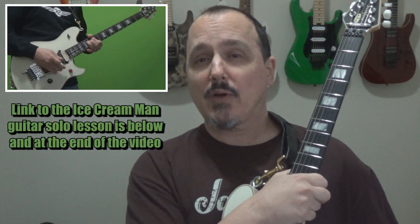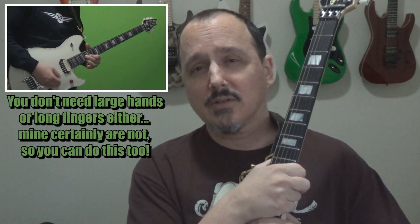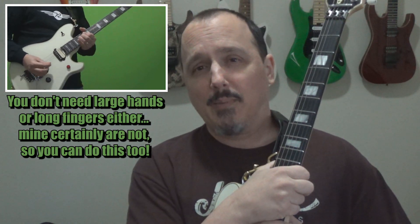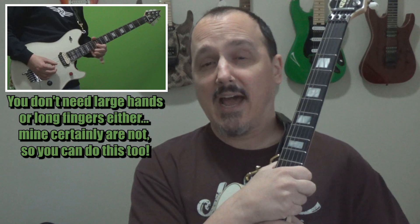Hey everybody, welcome back. A couple months ago I did a lesson here on YouTube on how to play the guitar solo from the classic Van Halen song, Ice Cream Man. That solo contains probably the most iconic wide stretch lick that Eddie Van Halen put on record, where he's basically stretching from the 12th fret to the 19th fret and working his way down the fretboard. A lot of people struggle with that — I got quite a few comments saying they couldn't do the stretch, so I thought I'd come back and give you some tips and advice on how to pull that off.